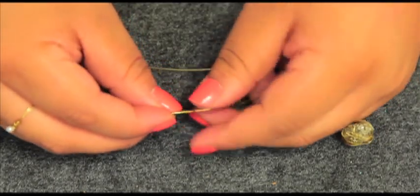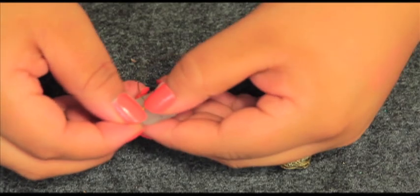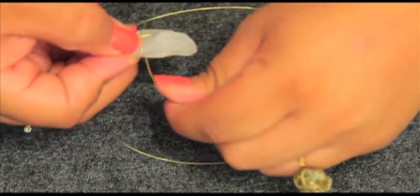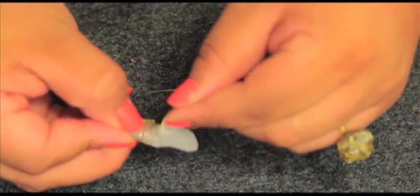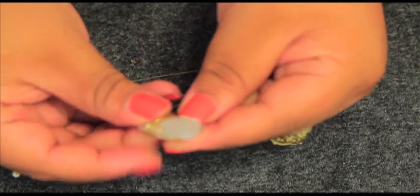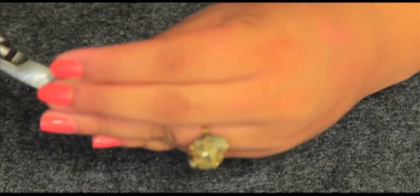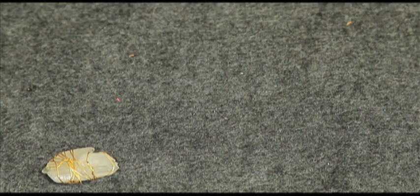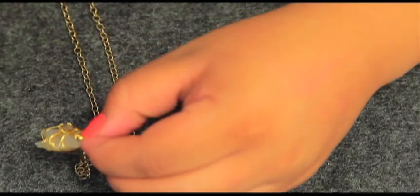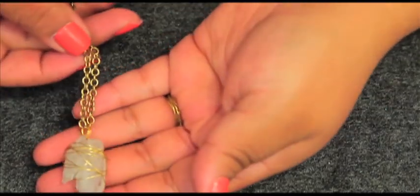Making a pendant with your crystal or bead is really simple. Start by making a loop and wrapping the wire around the tail of the loop. Then take your crystal, place the loop on the back side, and start wrapping the wire in several directions — you're basically making a sort of cage to hold the crystal in. There really isn't a right or wrong way; as long as it's secure, it works. Take your pliers and twist the two loose ends together until they're nice and tight. Then take a jump ring, feed it through the pendant and through a chain, and you're all done.